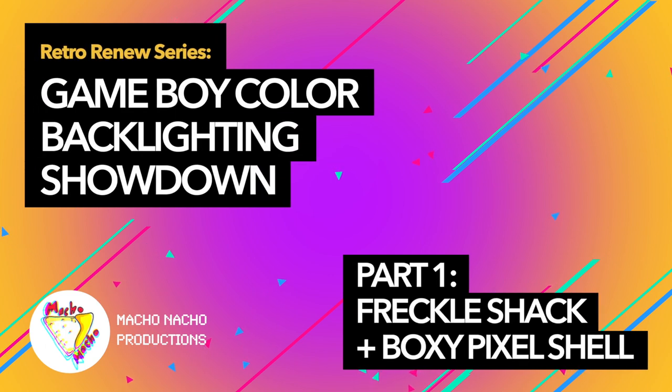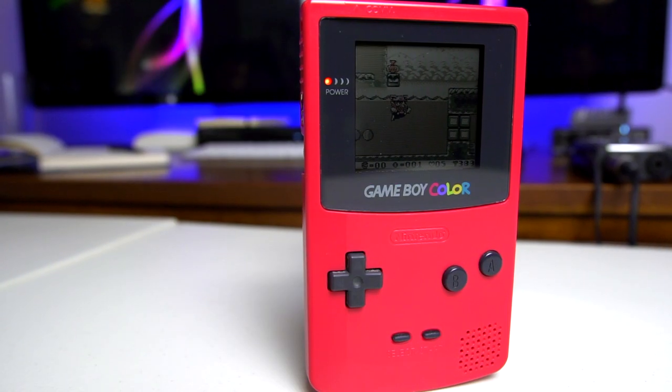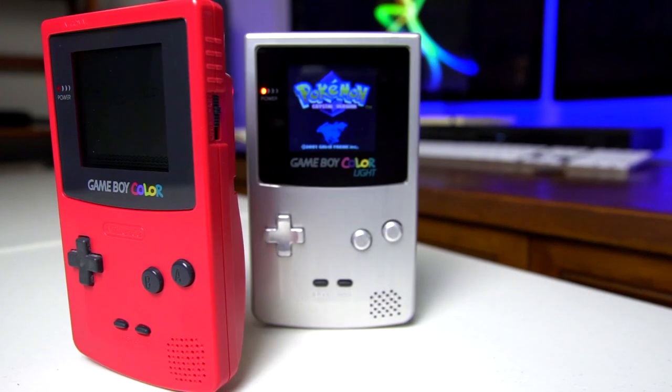With that, welcome to part one of this five-part series, where we look at all the options available to us to make your Game Boy Color go from this to this.